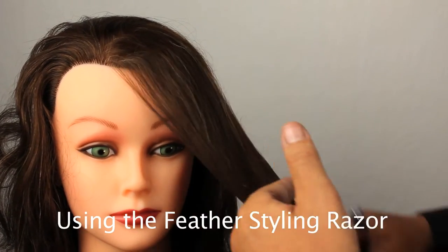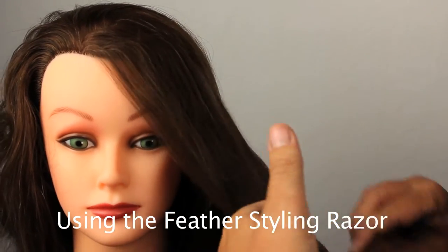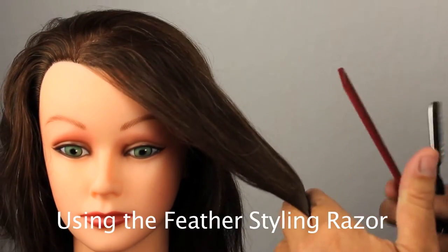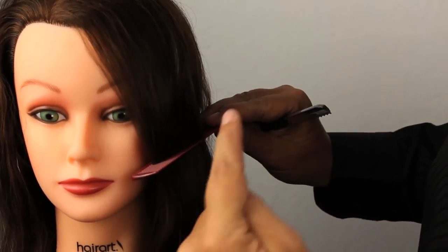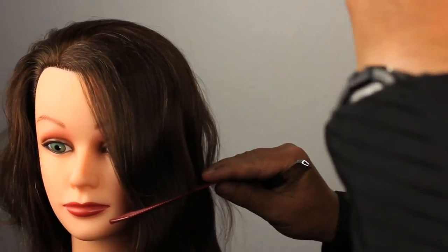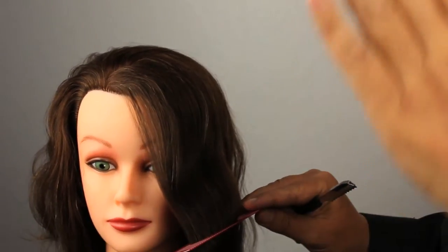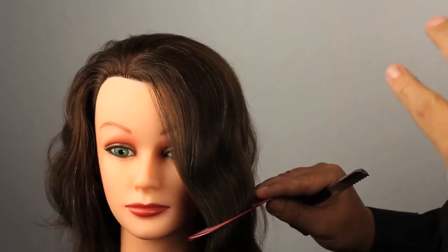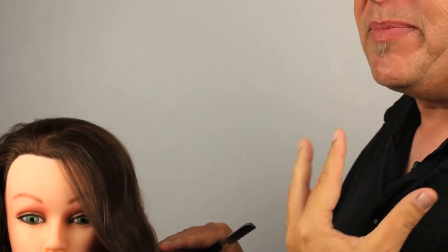When we're thinking about face framing, what does that bring to mind? Well, the word in itself says that you're framing the face. What we want to do is have softer layers going around our client's face to break up the perimeter. Some clients have very heavy hair and it's very blunt, and in my opinion the hair can be so heavy that they're looking out between a pair of curtains.